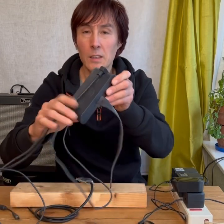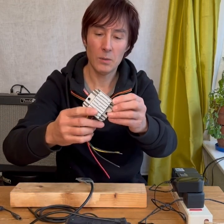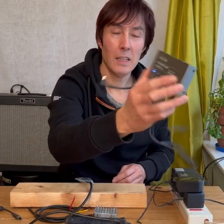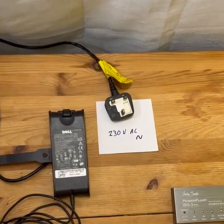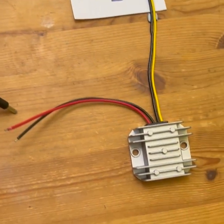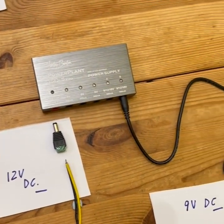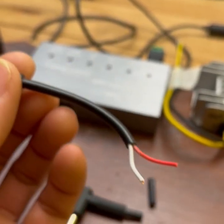So what I'm going to do is use a computer power supply with a voltage regulator to regulate it down to 12 volts, and then I can power the isolated power supply with that — and that should be quiet. Here's the layout: 230 volts into the Dell power supply, 19.5 volts DC out through this cable into the 12-volt regulator, 12 volts out into the isolated power supply, and 9 volts DC out into the pedal board.